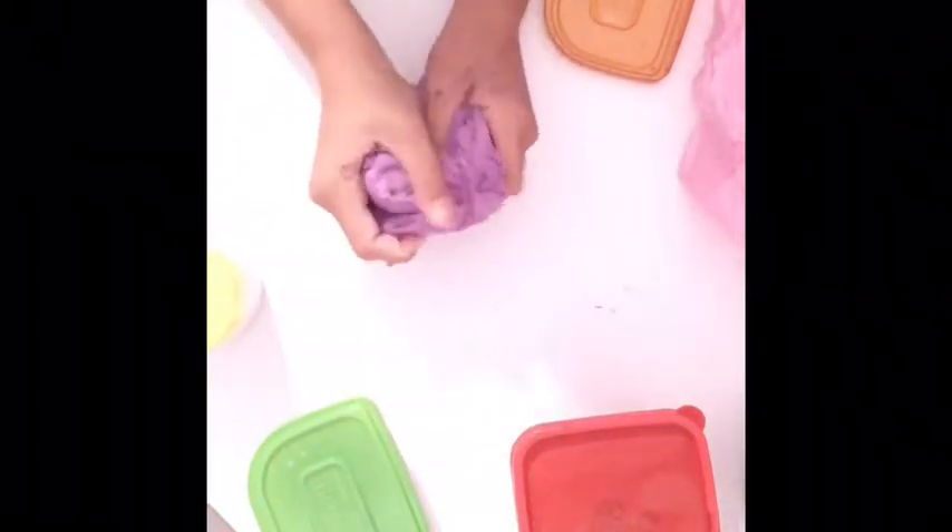Two more slimes. This is mad matter — not really a slime anymore, it's just mad matter. It's like butter slime spread, sort of, and it has like a weird foamy texture. I don't really like this slime to be honest. It's like hard and gross.